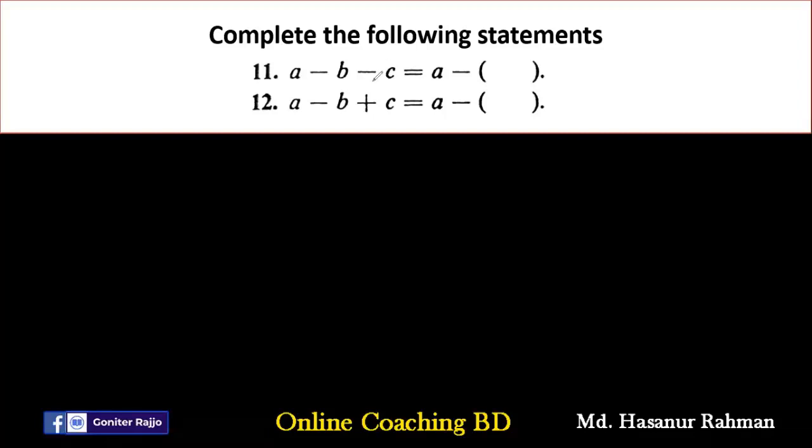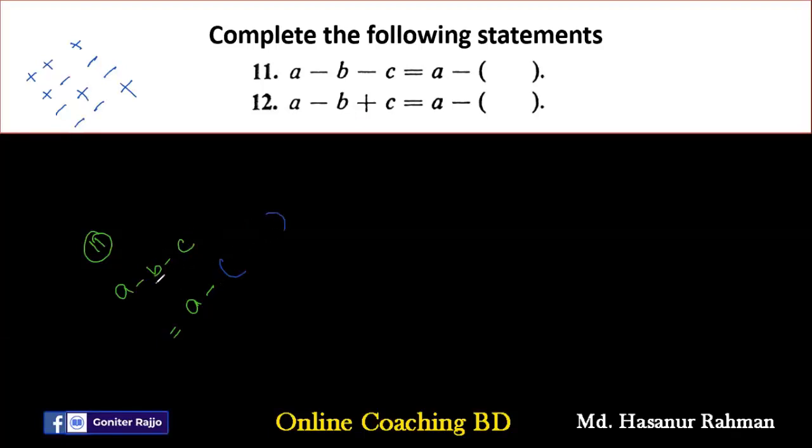Number eleven says: complete the following statements — we have to add the brackets now. The expression is A minus B minus C. Adding brackets means we are dividing by minus 1. A positive divided by positive is positive; positive divided by negative is negative; negative divided by positive is negative; negative divided by negative is positive. So A minus (B plus C): minus B divided by minus 1 gives plus B, minus into minus C gives plus C.